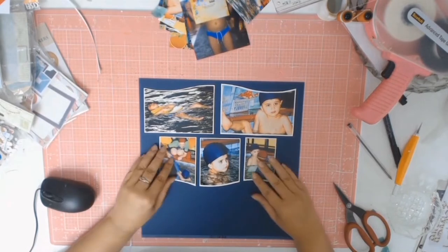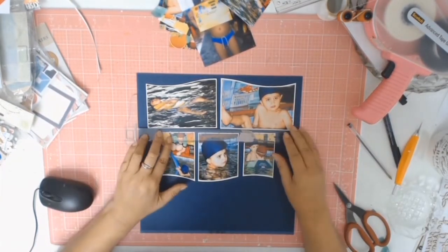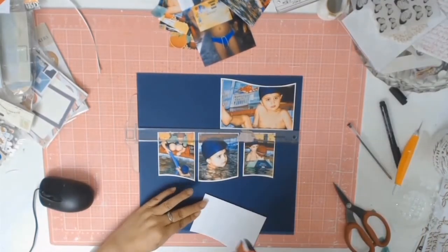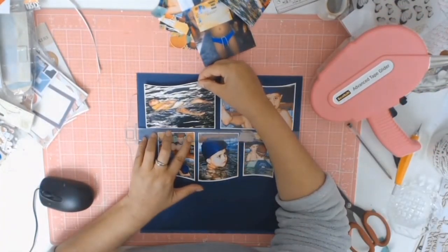On this day I took lots of photos at different stages of the swimming lesson, and I absolutely love how this layout turned out. It really does tell the story. On the second page I do some journaling, and I've now got it all documented.